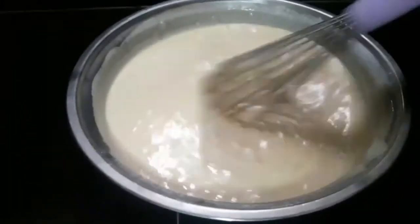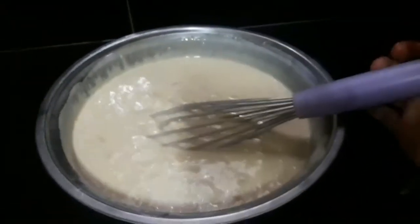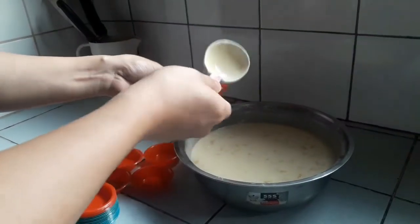But before we steam, we will put it first into our puto molder. Okay.